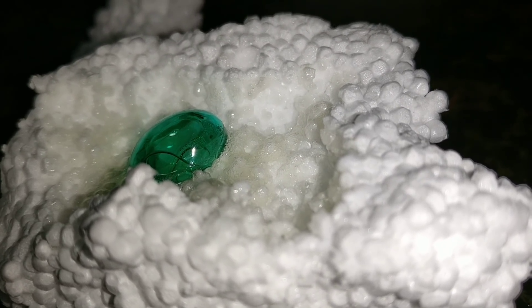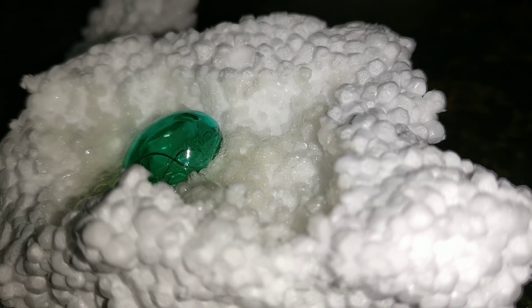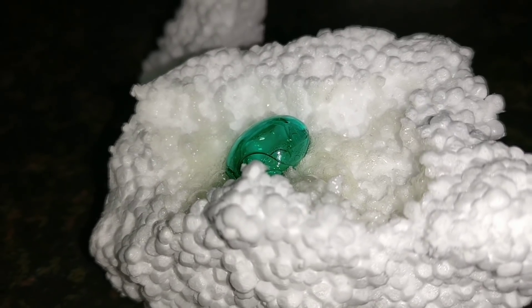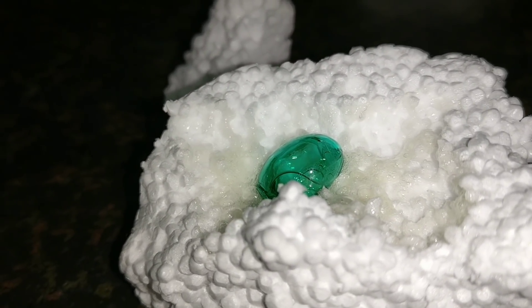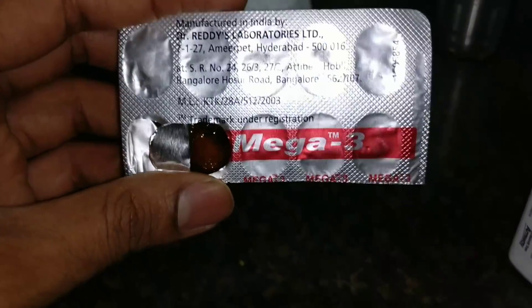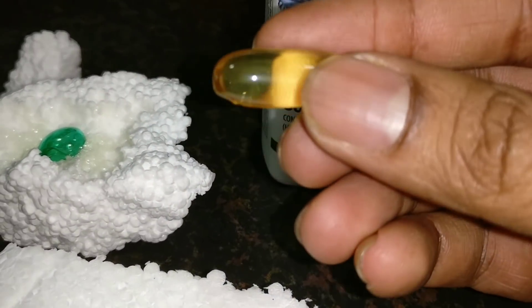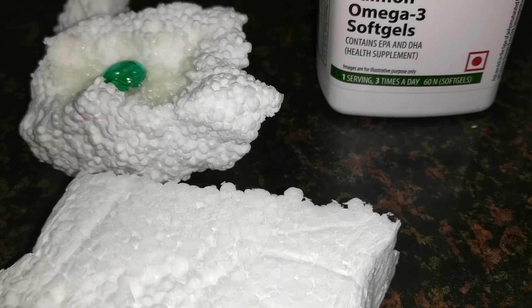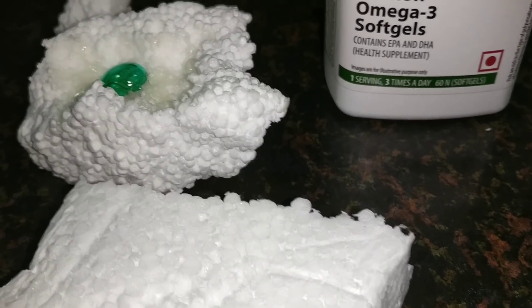Is this a good sign? This experiment is not intended to confuse or scare people away from taking this natural product, which provides constituents that are essential to human health. So please don't get confused, my friends. The omega-3 capsules we are using here are from Dr. Reddy's Lab, and the styrofoam has started melting.